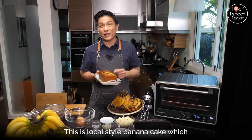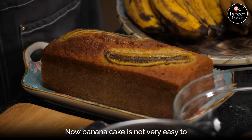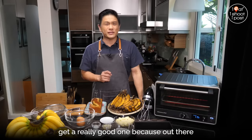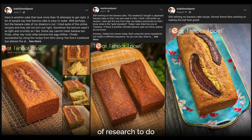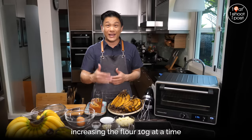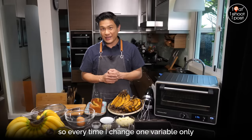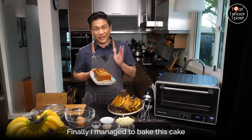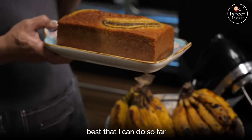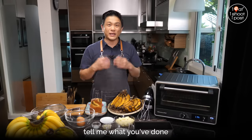This is local style banana cake, which means that it is light and crumbly. Banana cake is not very easy to get a really good one because out there, especially the confectionaries, they use a lot of essence to make the cake. This cake has taken me almost half a year of research. I even went to the extent of increasing the flour 10 grams at a time, taking away the flour 10 grams at a time — changing one variable only each time to see what difference it makes. Finally I managed to bake this cake, which is not quite perfect yet but is the best I can do so far. I'm going to share it with you, and if you can improve it, please write back and tell me what you've done.